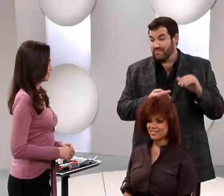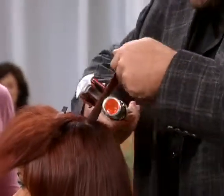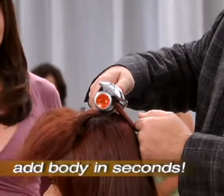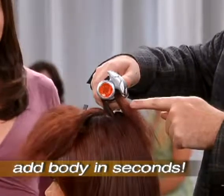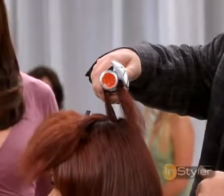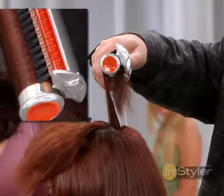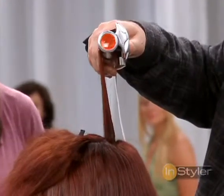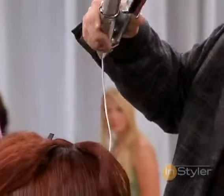All right Nancy, I'm going to show you one of my absolute favorite things to do with the Instyler — it's that bump right on the crown. Taking a section, we're going to put the Instyler in barrel down, and we're going to over-direct. What this is doing is putting body right into that crown. You can see how the dry, frizzy hair is going through the Instyler, polishing right on the barrel. When I drop this out, you're going to see nothing but body and volume.